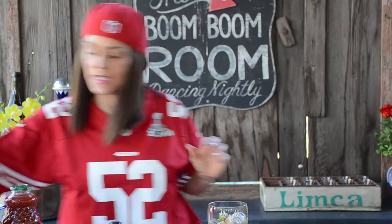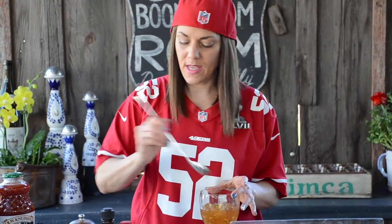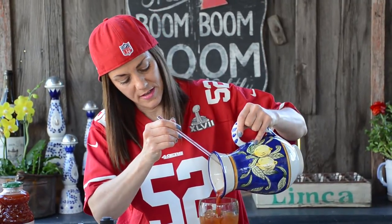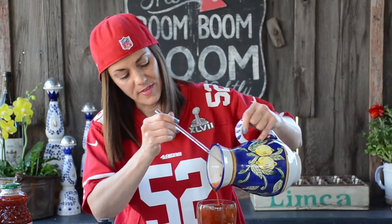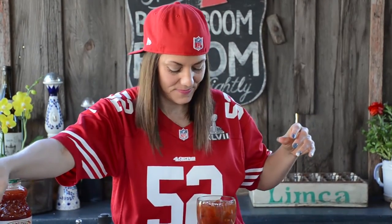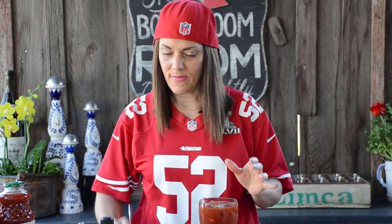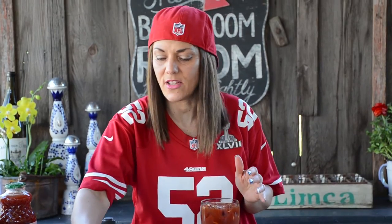I'm going to mix this to get it all in there. Then I'm going to grab my tomato juice and pour that in. I just love when the color all comes together — that's my happy time, that's when the smile comes on my face. I'm going to give it another little stir, then put my Tajin. I'm pretty generous with the Tajin — I just love it.